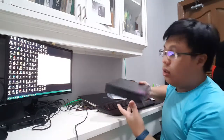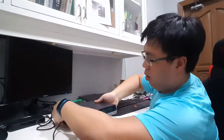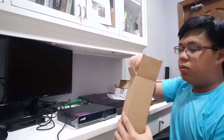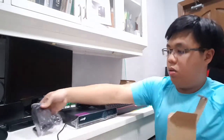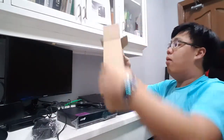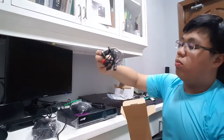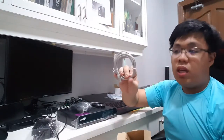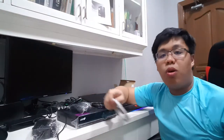Aside from the power supply, the package also includes an additional mouse to control the DVR, some splitters, and LAN cables in case you want to connect the DVR to the internet and access the video feed from your smartphone.